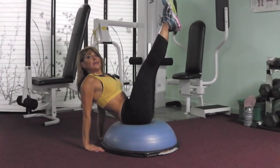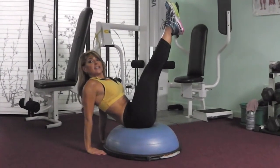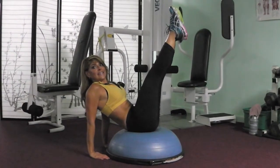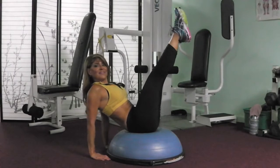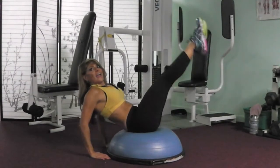Now what's going to happen is I'm going to bend my elbows like a tricep dip and then drop my legs down, straight leg. And then right back up, down, and up.